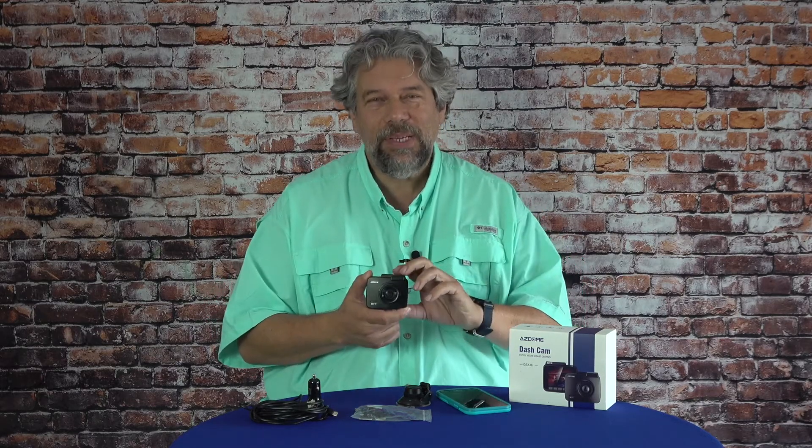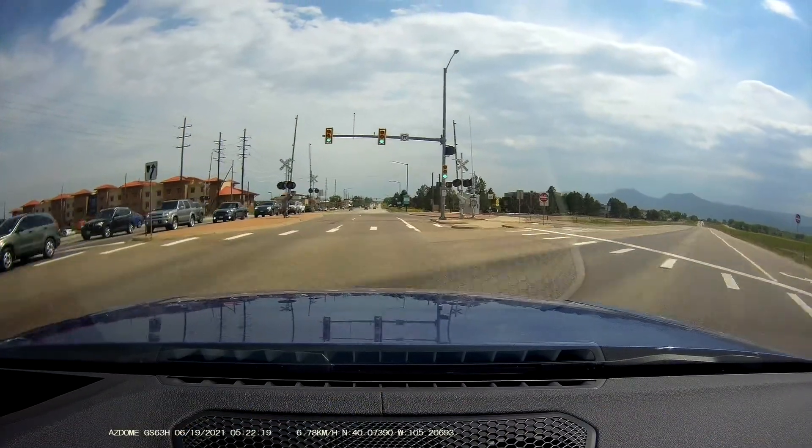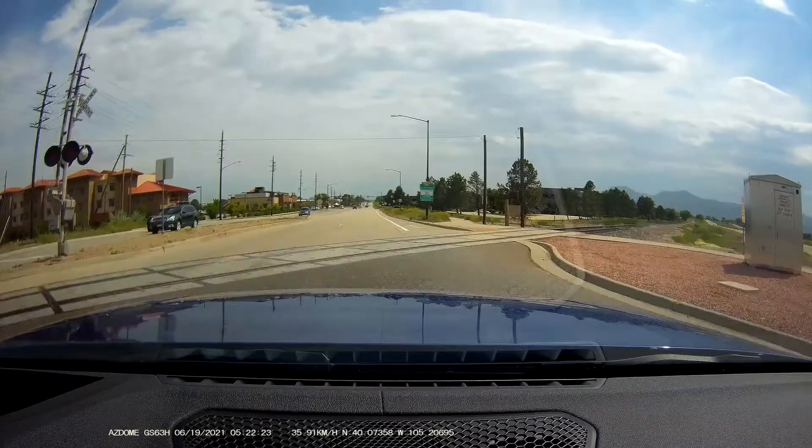Man, it's hot in my car. I am so glad to be inside where it's a little cooler. Let me tell you a little bit about the dash cam, but actually let's just go look at some demos first, because I know that's what you really want. First off, daytime driving. I've sped it up a little bit just to make it a little more visually interesting.